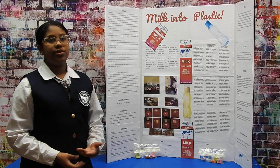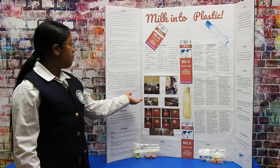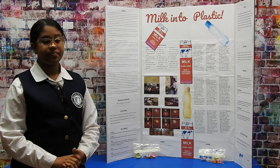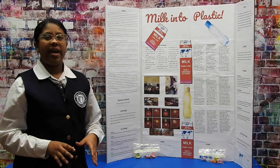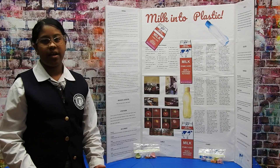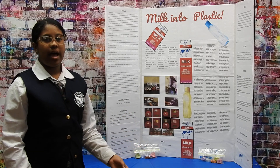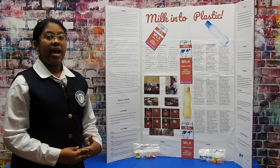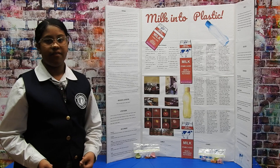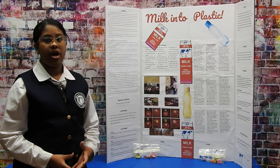Then you pour your mixture of curds into a clear plastic drinking cup with a cotton cloth on top of it — that is called a sieve. Then you wait for the curds to go to the top and let it separate from the rest of the mixture, so that the vinegar and any excess water is left at the bottom and the curds are at the top. Then you take your cloth off and place it on a surface so you can scrape all the curds off of the cloth.